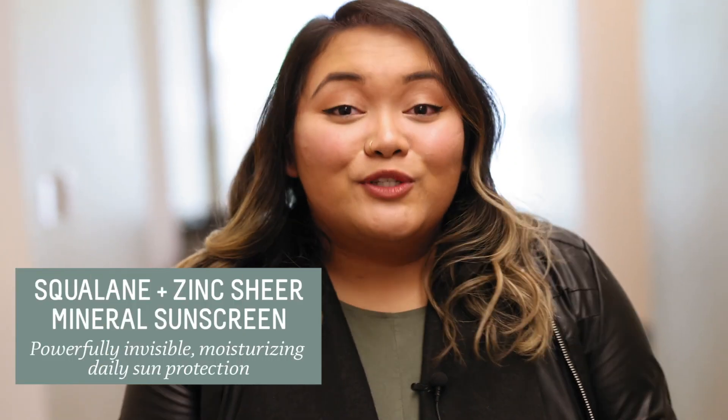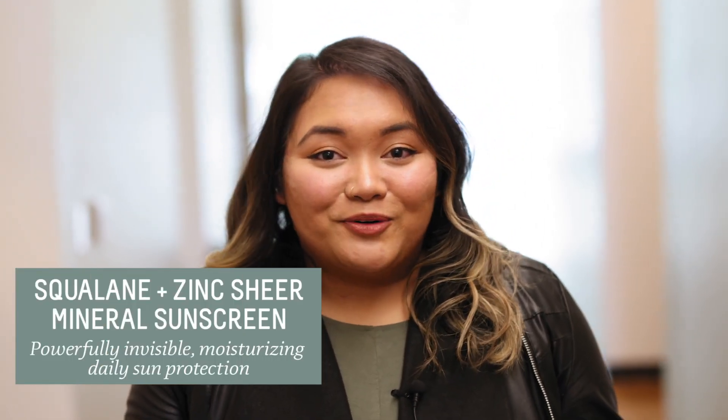Hey everyone, it's Marilee from The Social Team, and today is a super exciting day because I get to step away from my desk and my computer and step into a territory where I don't normally go into, and that's our labs. So today we're going to hang out with our chemist Ramya, and she's going to show us how she created our new Squalane Plus Zinc Sheer Mineral Sunscreen.